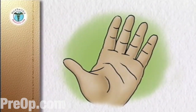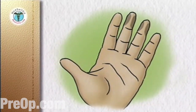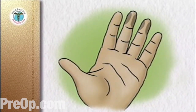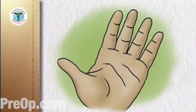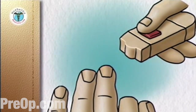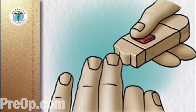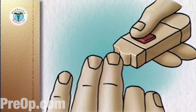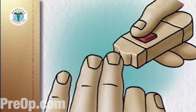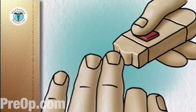Choose your puncture site — the sides of the end segment of the finger are the best sites. Stroke down the finger to push blood toward the puncture site. Place the end cap firmly against the chosen puncture site on the side of the fingertip. The more pressure you use, the deeper the puncture. Push the lancet release button without moving your finger or the device.